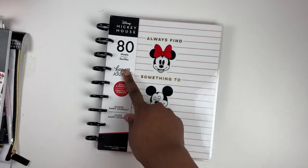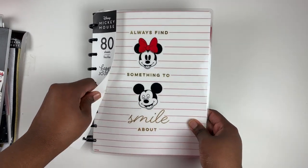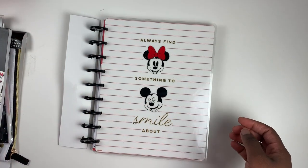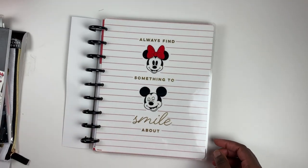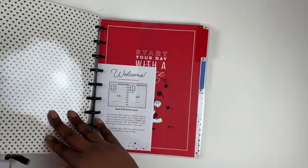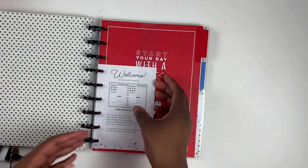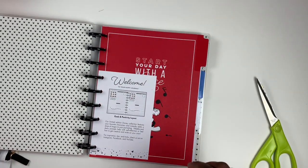The last journal was a budget journal; this one is a Goals and Positivity journal featuring both Minnie and Mickey. It's a guided journal and appears to use a new layout for the guided journal line. It says 'Always Find Something to Smile About.' This would look super cute with those Minnie discs — the red is just perfect, though it does come with classic black Happy Planner discs.